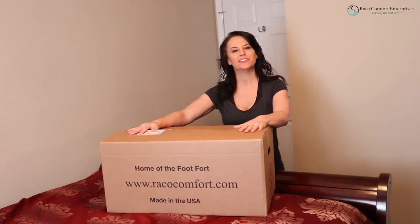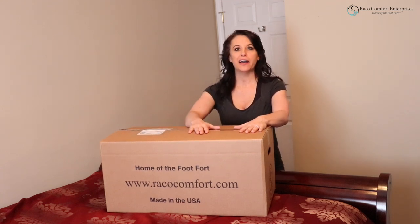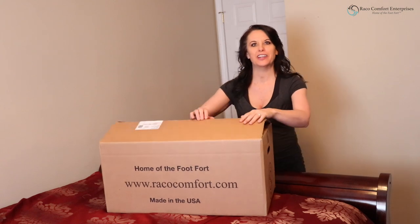Hi, I'm Molly. I'm here to talk to you about a fantastic product from Rayco Comfort Enterprises. It's called the Foot Fort. It comes shipped to you in a box just like this. Let's open it up and check it out.